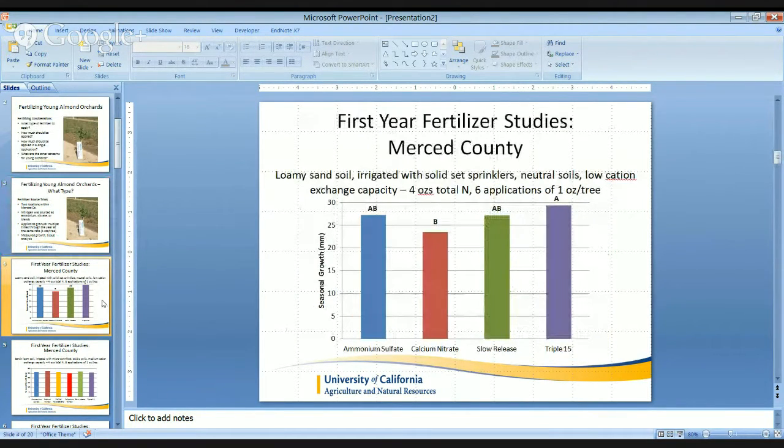In our first trial site, we have a loamy sand soil located in the northern part of the county, irrigated with solid-set sprinklers. These are very neutral soils, sometimes acidic, with a very low cation exchange capacity, somewhere around three milliequivalents per 100 grams of soil. Six applications of four ounces of total N — so we split up that four ounces over six applications.